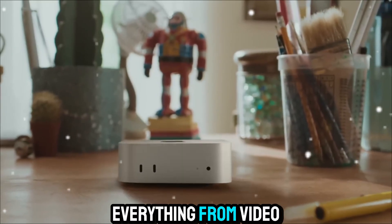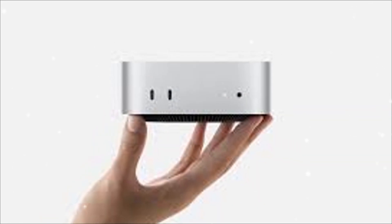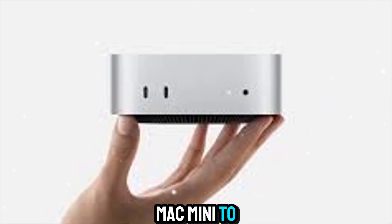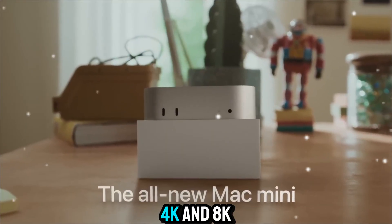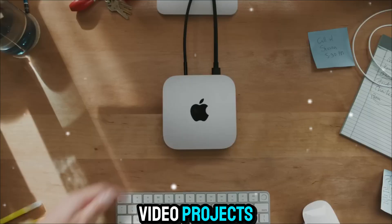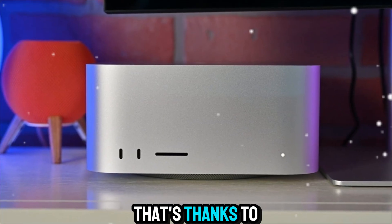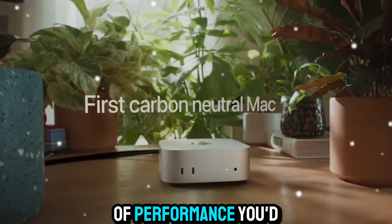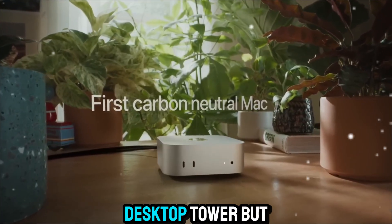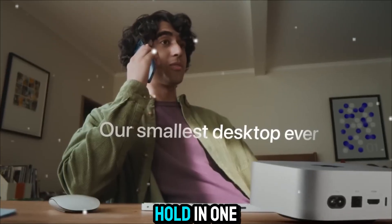That means everything from video editing to code compiling feels incredibly fast and smooth. Apple designed the M5 Mac Mini to be both quiet and cool under pressure. Even when handling 4K and 8K video projects, it stays silent — no loud fans or heat buildup. That's thanks to its new cooling system and efficient chip design. It's the kind of performance you'd expect from a big desktop tower, but coming from a machine you can literally hold in one hand.